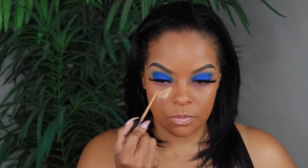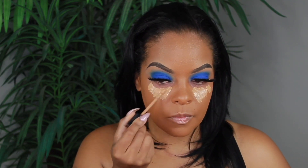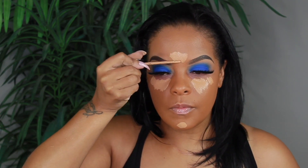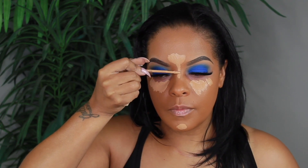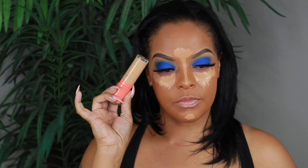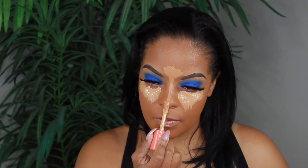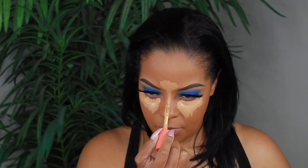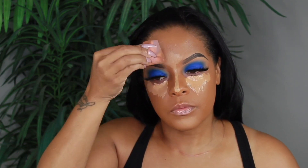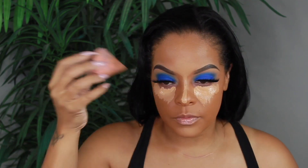I'm using the Milani Conceal and Perfect Concealer in the shade Natural Sand, and then I wanted to add a little more coverage so I'm going in with my Juvia's Place concealer in shade number 16. You might say that foundation looks kind of orange or too dark, but as I said in my last video it matches my tan — once I blend out my highlight everything is perfect. This is the shade I'm going for until my tan goes away.